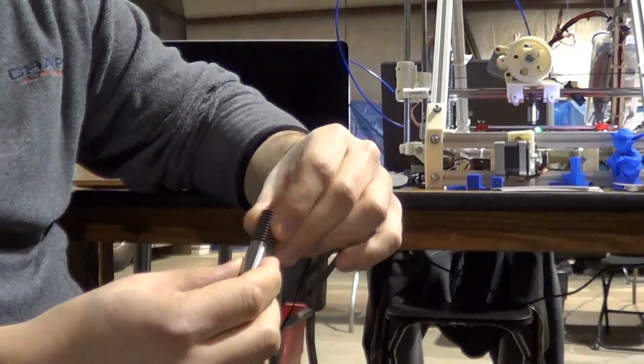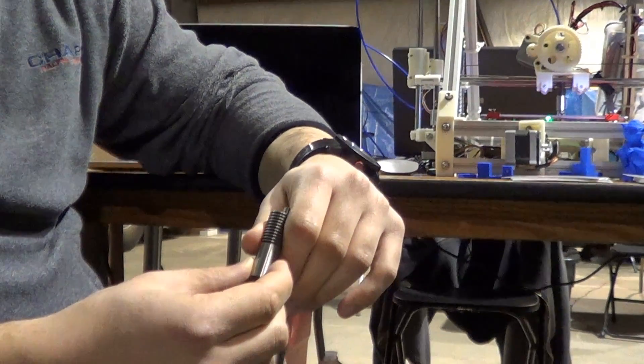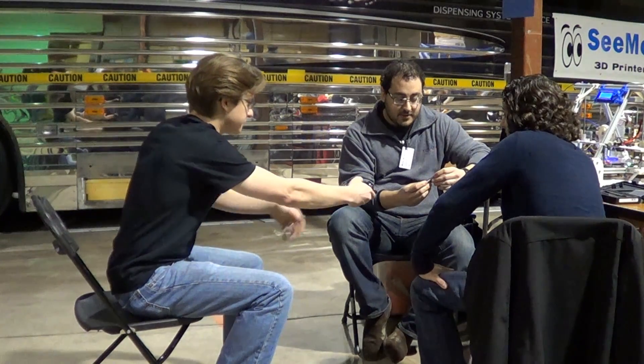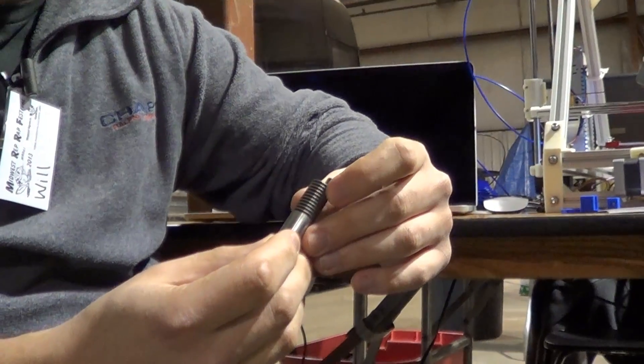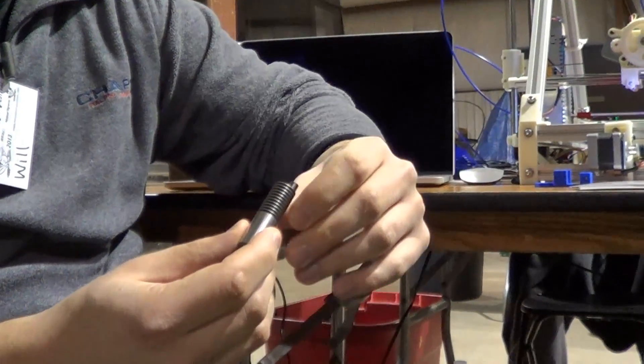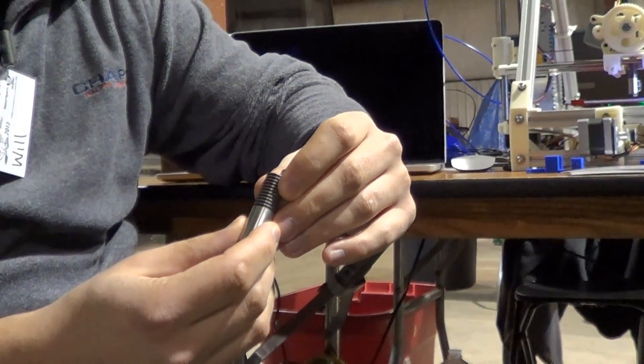When I first built my printer, I got a really cheap hot end off of eBay and it was just the worst experience ever. So we just thought, this is horrible — this could be something better. So then we started designing what we call the Pico. It's an all metal, all stainless steel hot end. No PEEK, no Teflon to melt. And it's been performing beyond our wildest dreams.